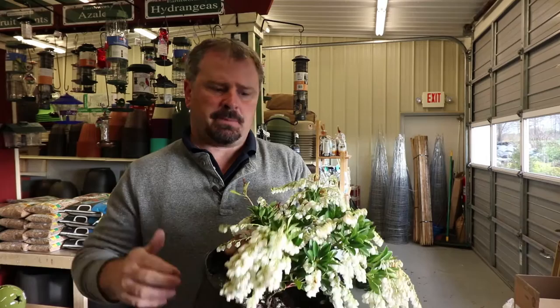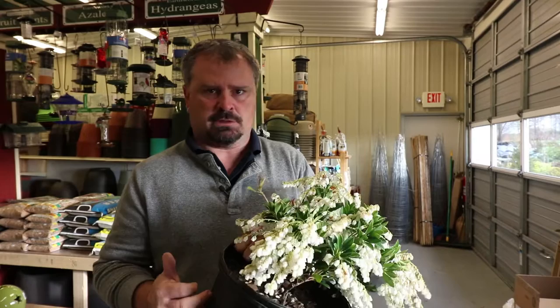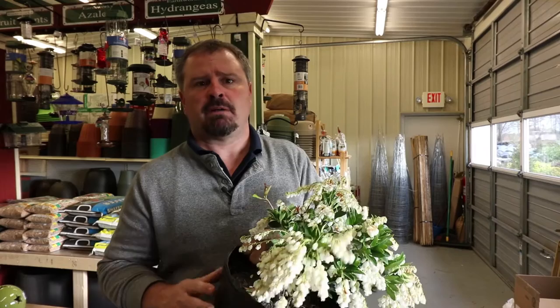I would fertilize Pieris in the spring — typically late winter or early spring. This is a plant that will respond to fertilizer probably too early if you put it out in February or March, so I'd probably wait until you're almost at your frost-free date and then fertilize. All the new growth that comes out is that rich red color for most of the spring and early summer, so you'll get more of that by fertilizing. Just wait a little longer than some other things.